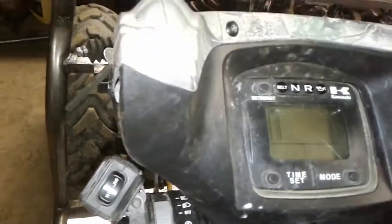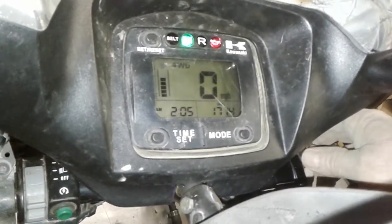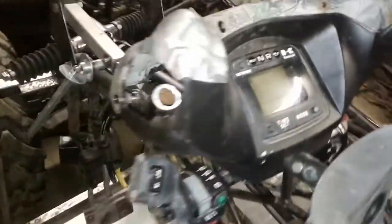I even moved my key — extended it. That fires everything up. The tilt column is in. It's done.